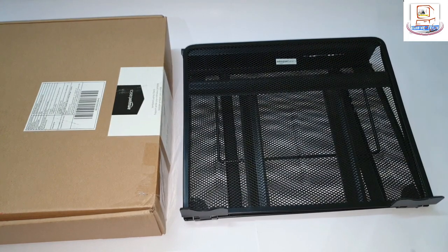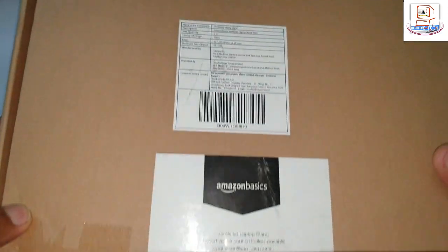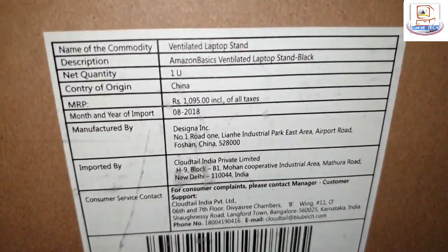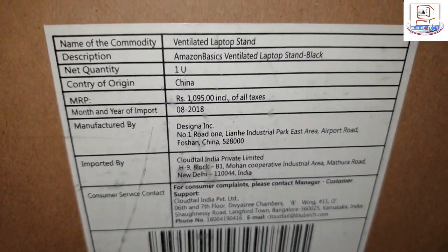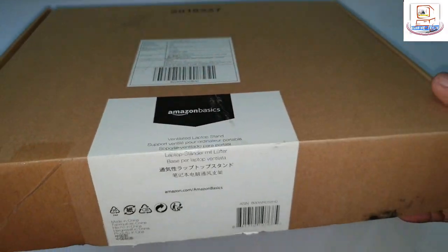I purchased this product from amazon.in after a lot of research. This is the pack it came with. You can see the MRP is 1095, though I got it for 699.